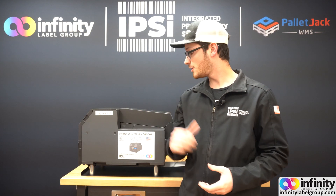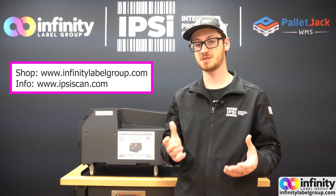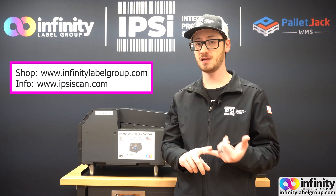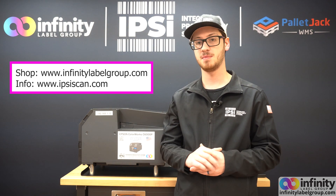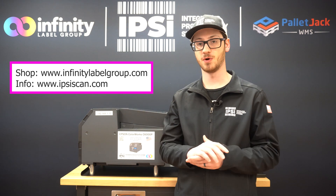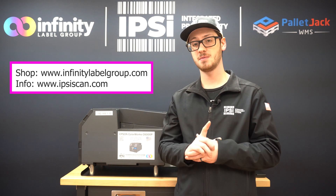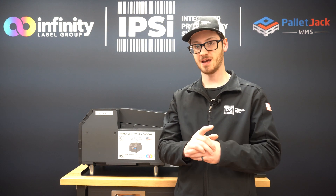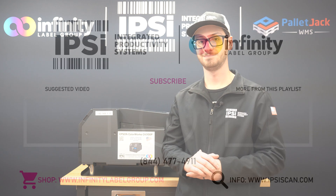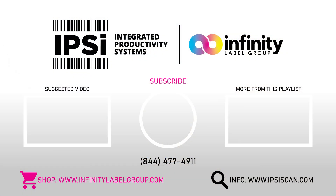That's all there is to it, guys. If you want to purchase a DPR unwinder or rewinder setup for your Epson ColorWorks printer, or if you need ink, labels, or maintenance items, you can go to www.infinitylabelgroup.com and order yours today. If you have any questions or want to know how one of our solutions can help you, go to www.ipsyscan.com and contact us. This has been Pete — I'll see you next time.